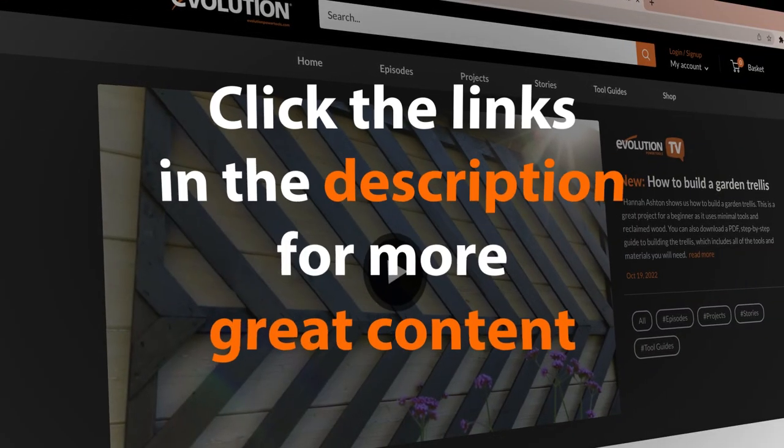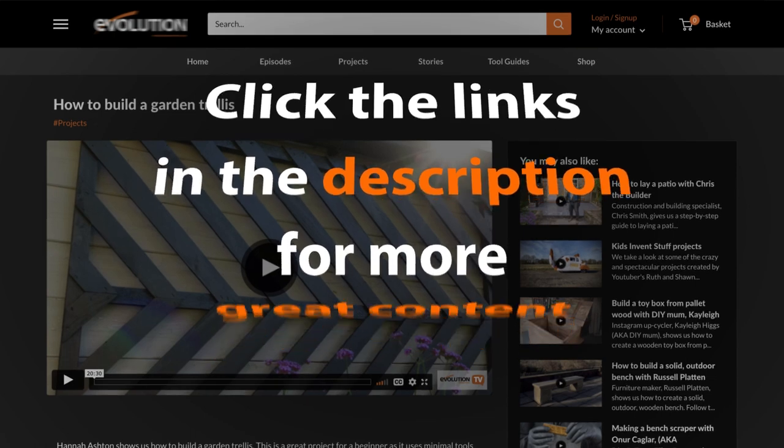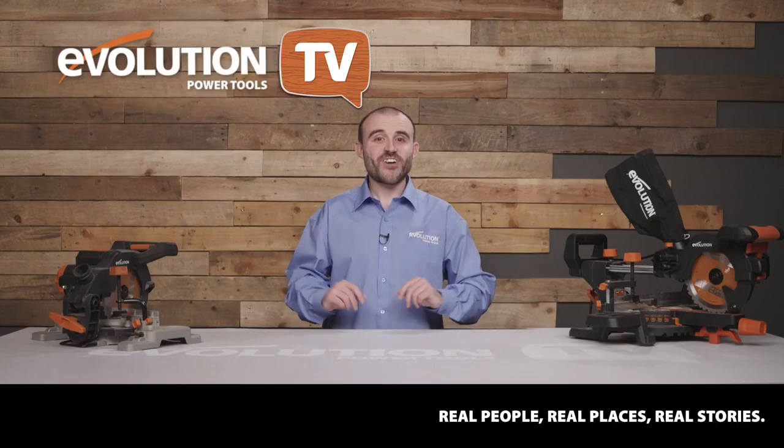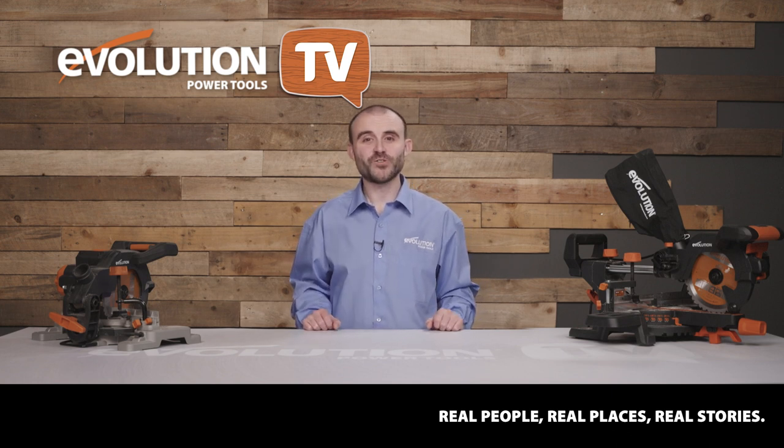You'll not only find Hannah's guide to building a trellis from scratch, but you'll also find much more great content from everyone featured in this episode. Thanks Hannah — it was great to see the things you make for customers as well as the bits of DIY you've done to improve your home. If you want to see Hannah's full guide to building the garden trellis, the link is in the description.